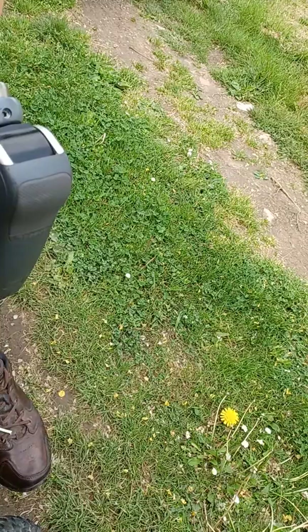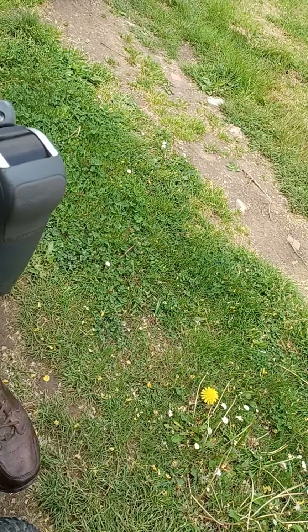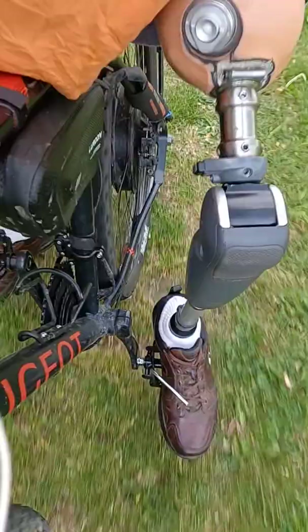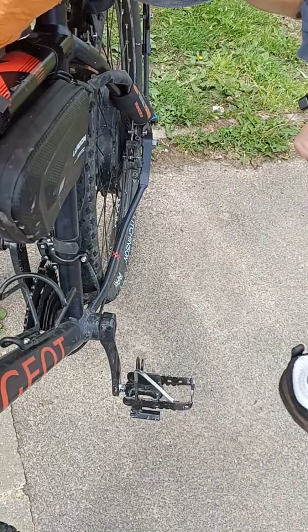Bonjour les amis. Donc, une petite vidéo — j'ai fait des grosses modifications concernant la pédale.